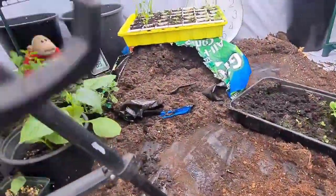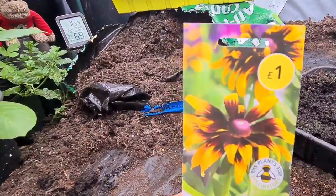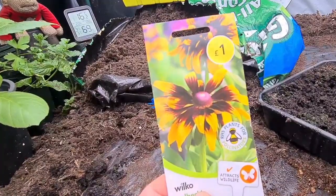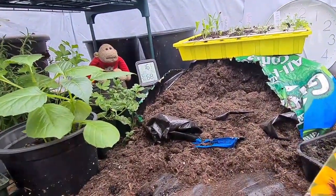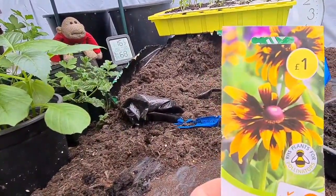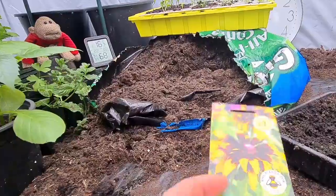So yeah, that's my Rudbeckia Aries potting on. If you've got any questions you'd like to ask folks, say hi. If you like the videos please subscribe, and as always, happy sowing, happy growing. Please keep saving - thank you for watching, bye.